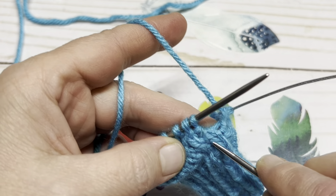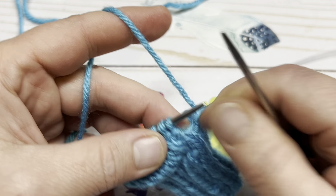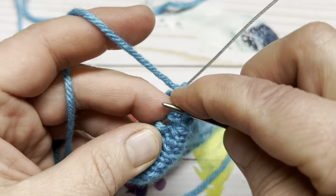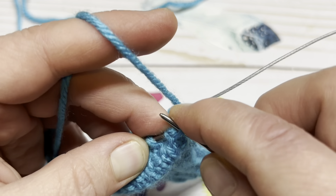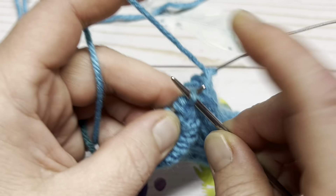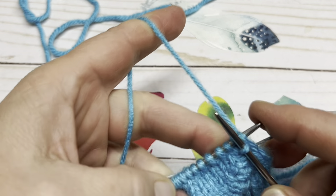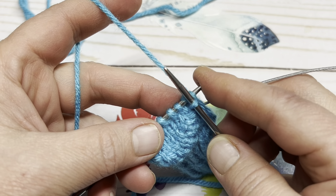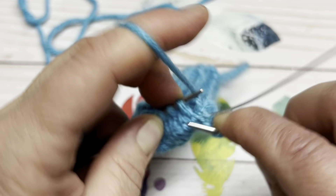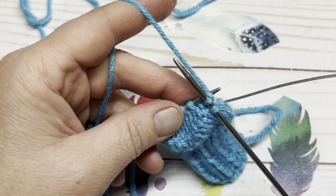Remember I said we would handle this last wrap and turn in the round — so here we are, back around to it. Once again, we're going to pick up those wraps and place them up onto the needle — that was one, and that is two — and then you will knit all three of those together. Once you have all three knitted together, pop those off and continue to work in the round. If you find it seems a little small for what you need, you can go more than 15 rounds. I will meet back up with you and show you how to work the toe and close it up.